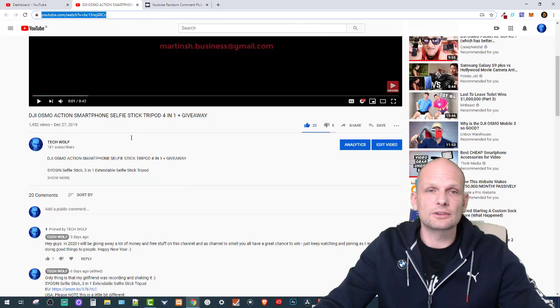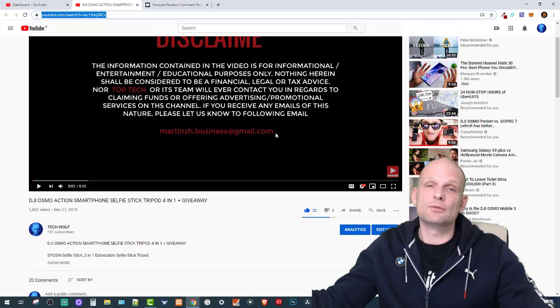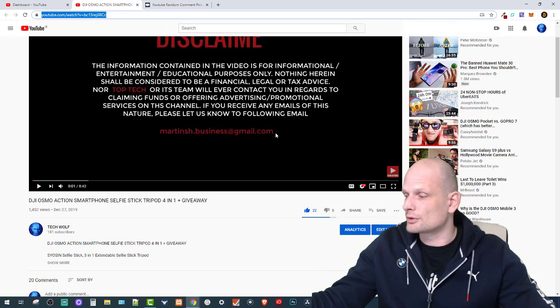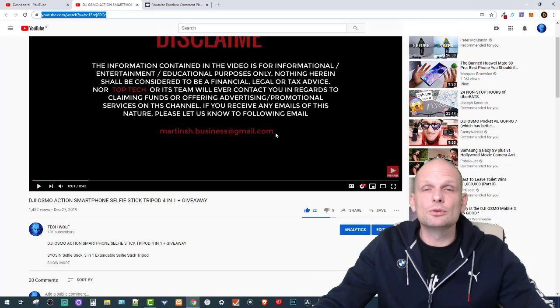The winner is 'Edits by RXN'! If you are the owner of that channel, please contact me at martinssh.business@gmail.com and we will arrange how I get the tripod delivered directly to you. And for everyone who didn't win — don't worry, I will be making many more videos with giveaways.